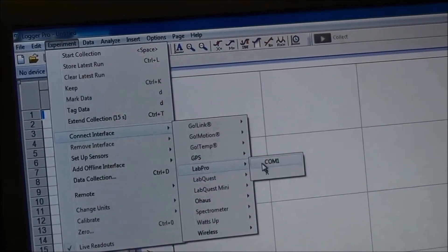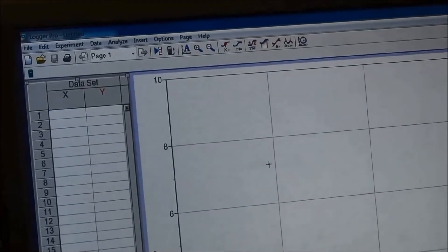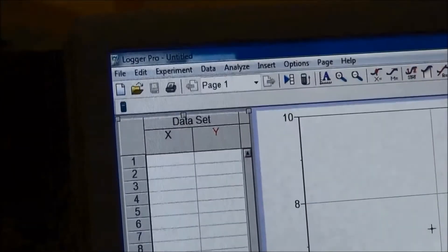Select Left Probe, Count One, then click. Look at the top left corner — a device is now connected.